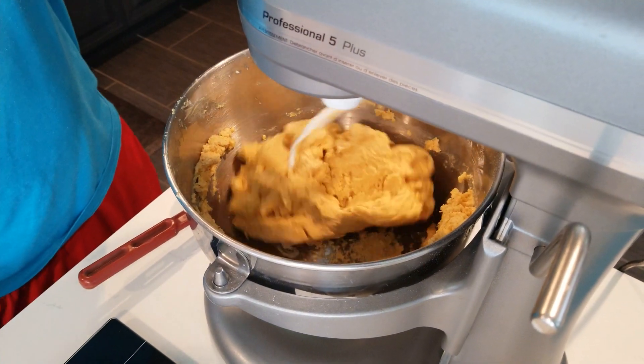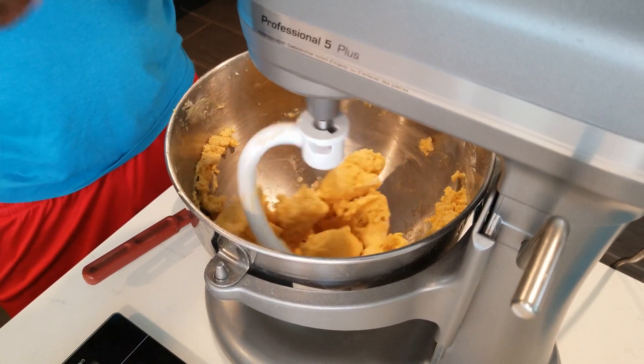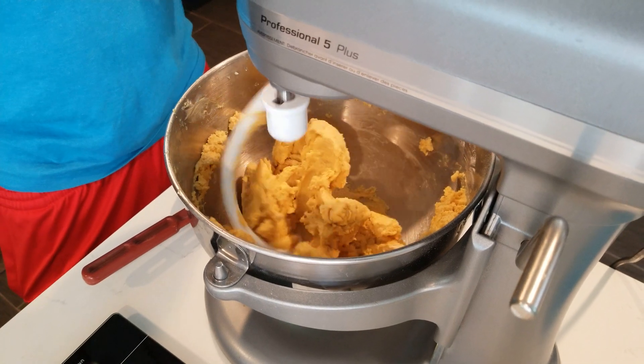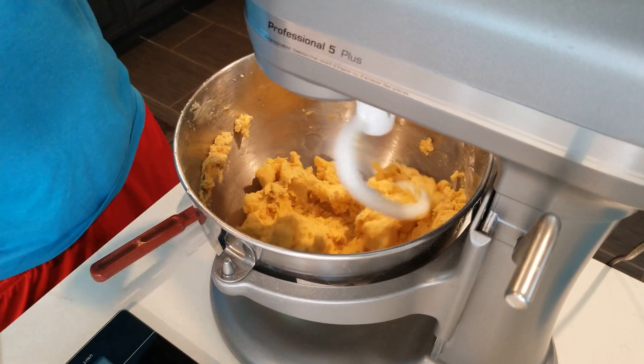We're going to let it come together, then roll it and put it in the fridge for half an hour, and then we're going to get into making the meat — chop chop style.